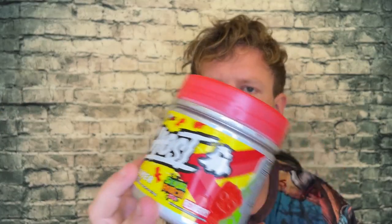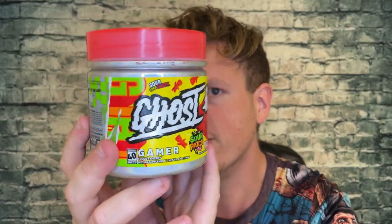Let me know what you think of Ghost Gamer — do you like this mix or not? I would use this while gaming and while not gaming. Anyways guys, we're on the road to 50,000 subscribers and I couldn't do it without any of you. You guys are the best. I'm having a great day out here, hopefully you're having a great day at home. See you all in the next video. Peace.